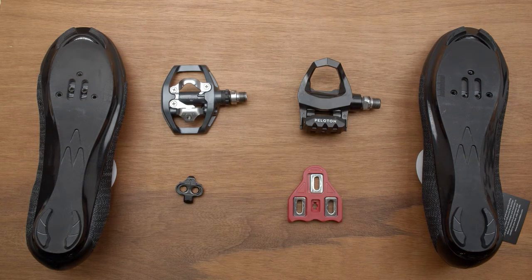New to spin class and not sure which cleats you need? There are two main types: Look Delta and SPD.